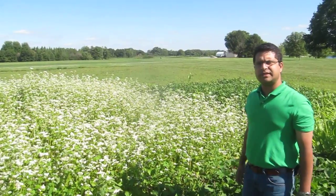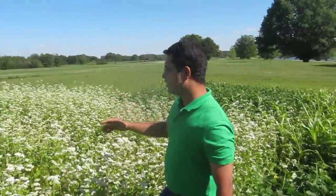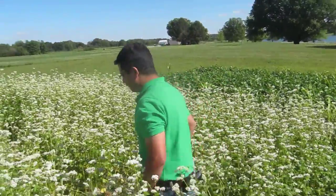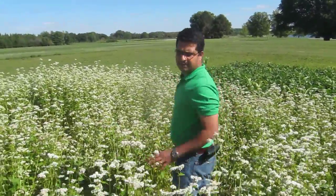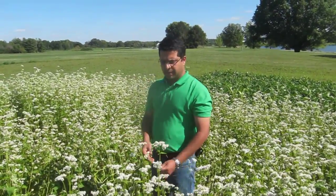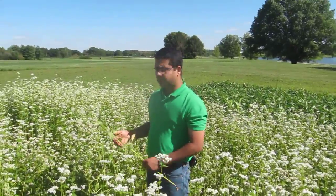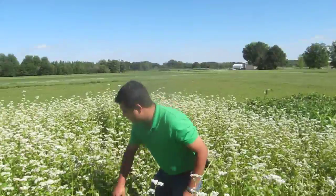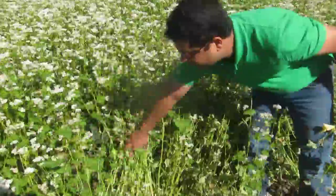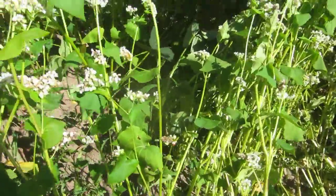Behind me is another cover crop that a lot of growers are familiar with — this is buckwheat. We have an excellent stand here. We finished our biomass sampling today; it was seeded at the same time as the cowpea. Some advantages of buckwheat as a cover crop include weed suppression — come in here and take a look, there are absolutely no weeds, or very few.